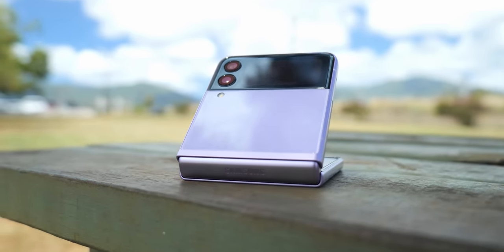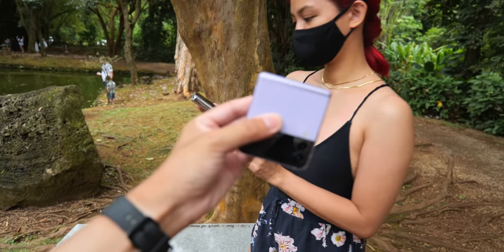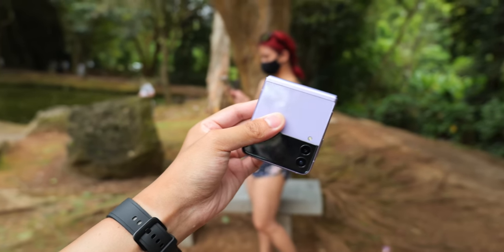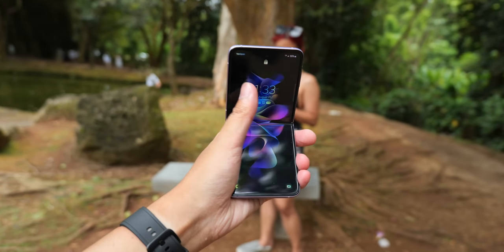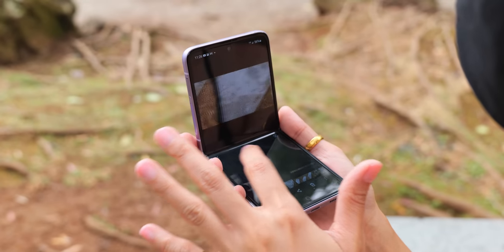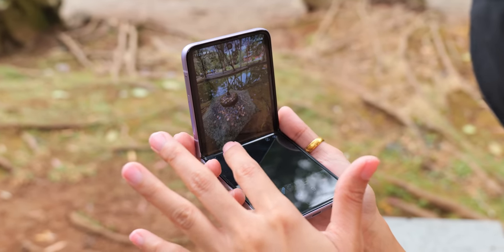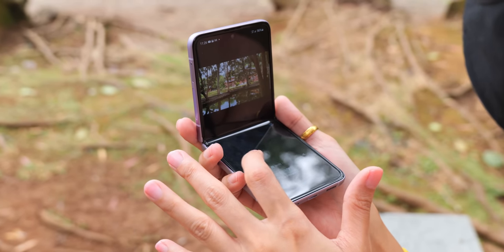Hey, it's Joshua Vergara. For the final video in the series of these travel videos that my partner Isa and I did over in Hawaii, we are now here with the Samsung Galaxy Z Flip 3. If you remember from my Galaxy Z Fold 3 video, at the end of that video Isa and I swapped phones — she's now on the Fold 3 and I'm on the Flip. Make sure you see her Hawaii videos in the links above and below, and hit subscribe for more real-world camera tests like this.